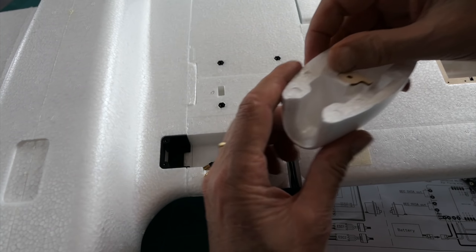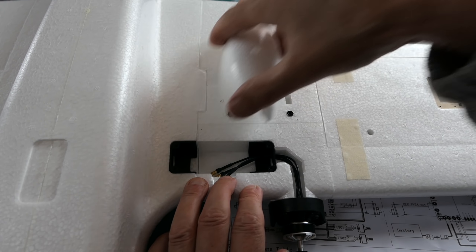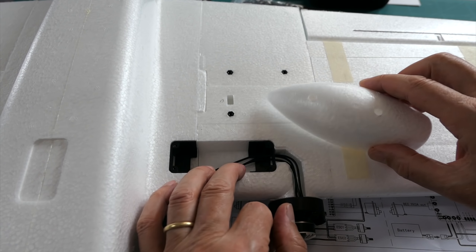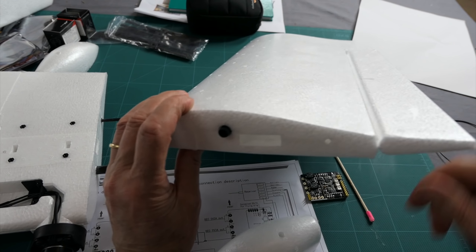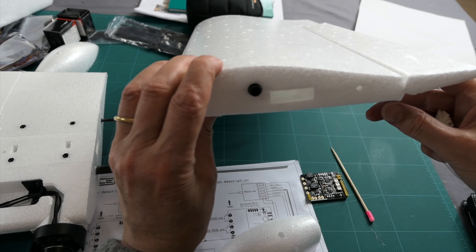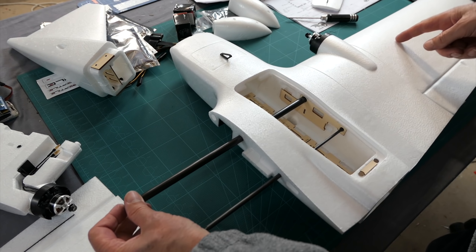Those are actually little pods for mounting an FPV camera under the wing — not motor nacelles as I thought. You have a few different mounting positions you can screw them onto through screw holes. I thought I could pull the cover off to get access inside, but it seems to already be glued in, so we'll have to poke wires down through there — but it's a nice big wide channel so that should be fine.